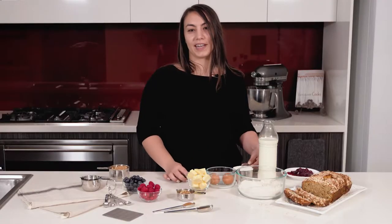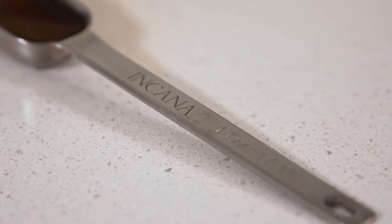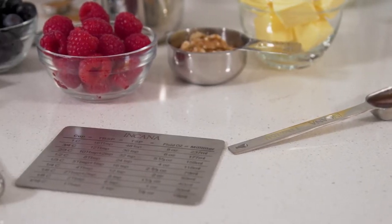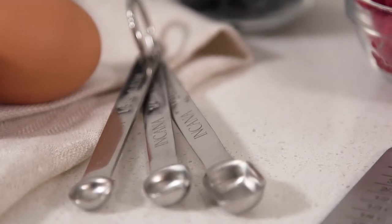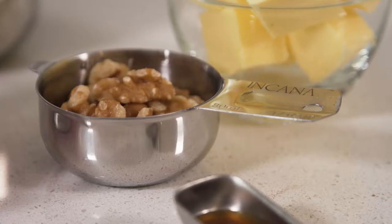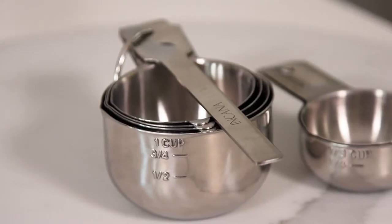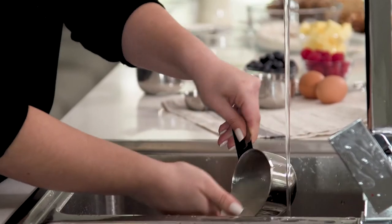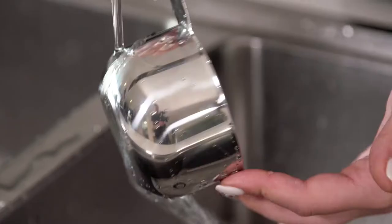Hi, are you looking for ways to enhance your cooking and baking experience? Well look no further. Our measuring utensils boast in quality and durability. They are made from heavy duty professional grade 18-8 stainless steel, each piece constructed using a single sheet of stainless steel so there is no welding, screws or crevices to trap your ingredients, making them significantly easier to clean and maintain.